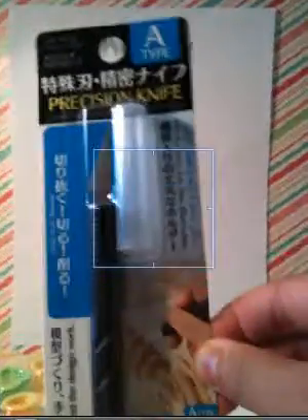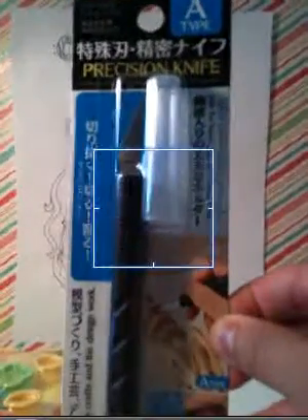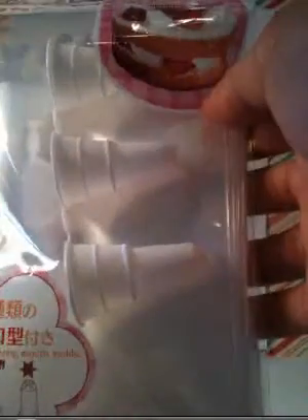Then I got this X-Acto knife. And then the next thing I got was this silicone pastry bag. And it came with these melts.